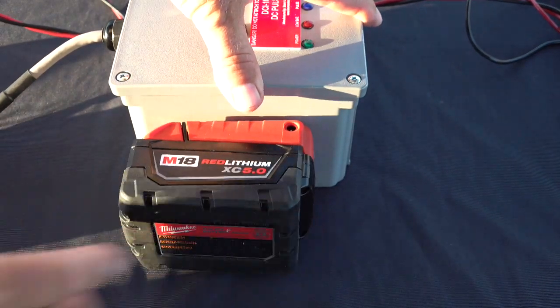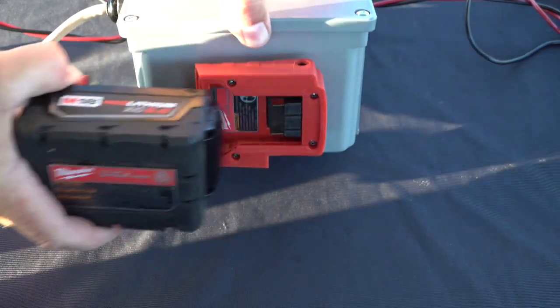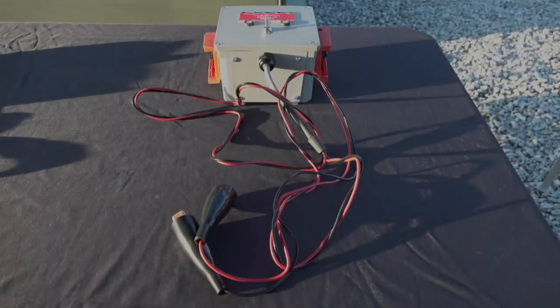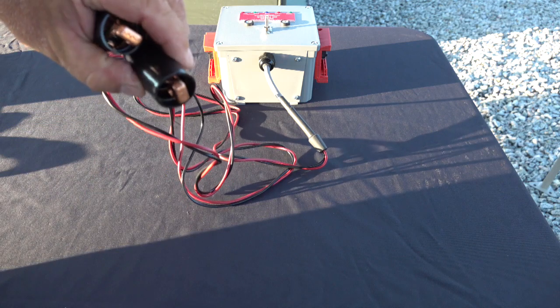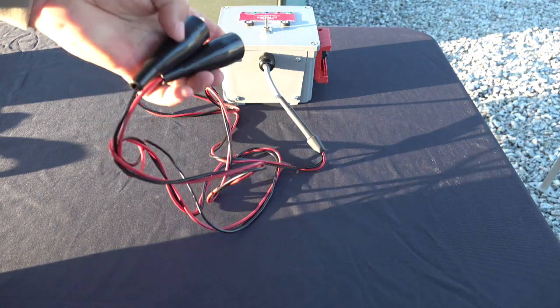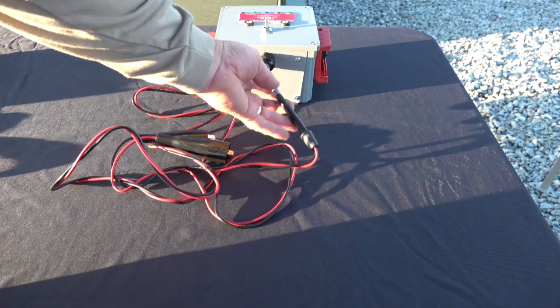To remove the battery, simply squeeze the tabs located on each side of the battery and pull. The DCI-100 comes equipped with a red and black conductor. Each conductor has an alligator clamp for secure connections on most any type of contact point. If necessary, Bira can accommodate almost any type of custom connector.